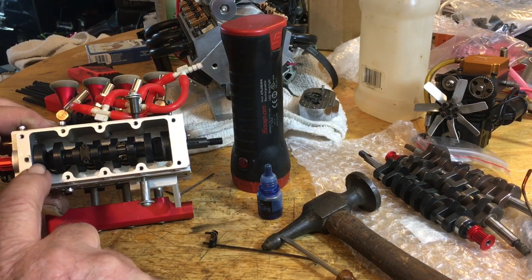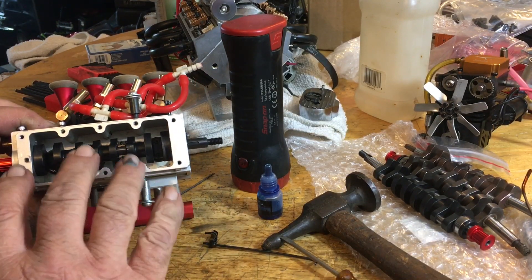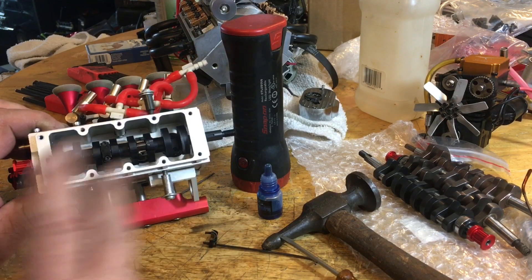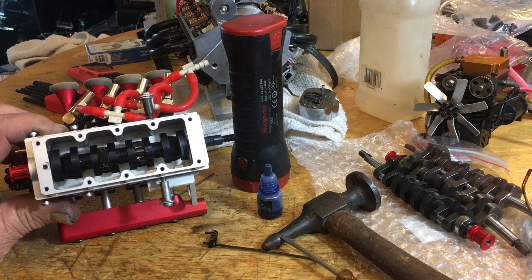First of all, if you've broken your crank and you're able to get it out in kind of two pieces, it'll come right out without a problem.